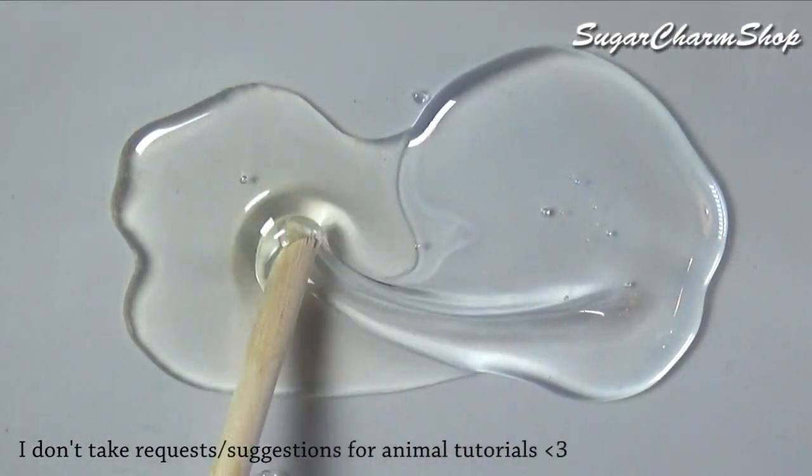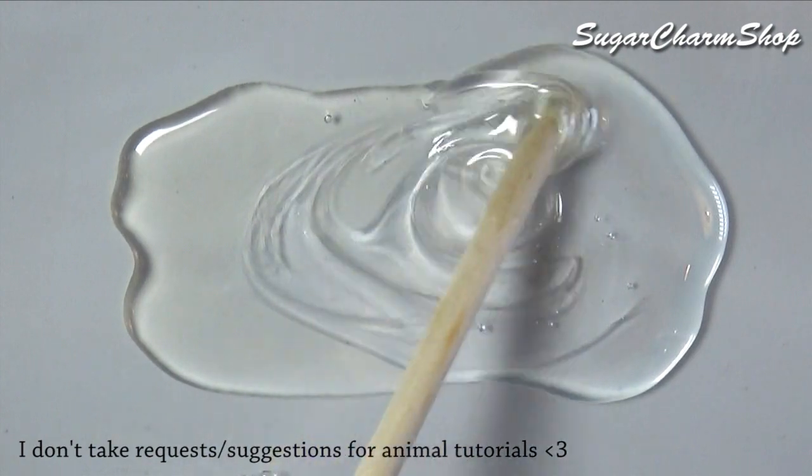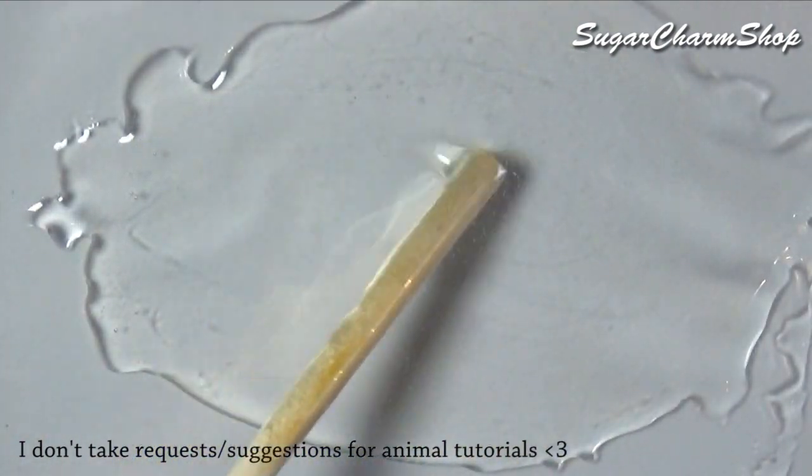You then want to mix up a small amount of resin, just enough to cover the bottom, pour that into the tank, and set it aside.